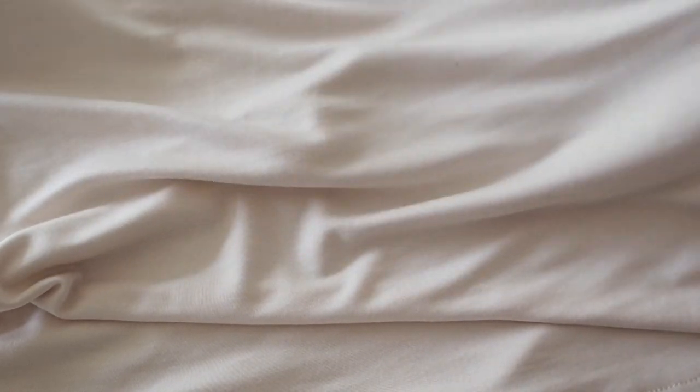Starting with the fabric — this is a viscose jersey. It has stretch in both directions, which makes it good for a little top like this.